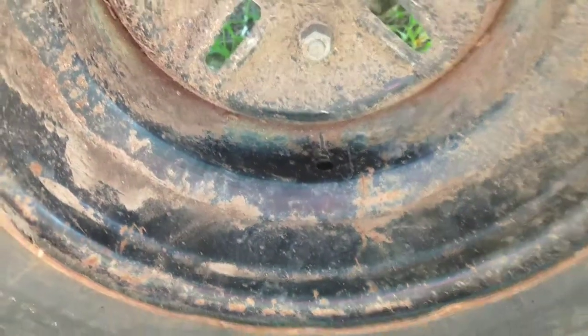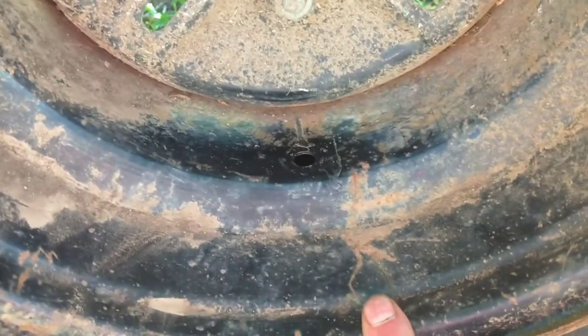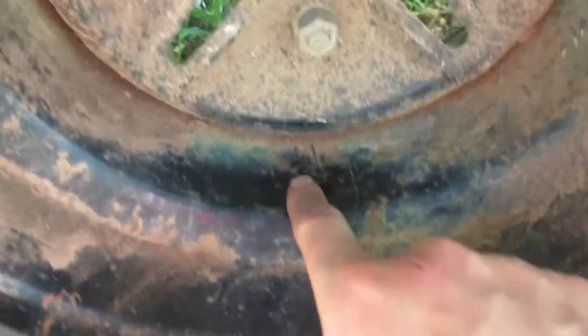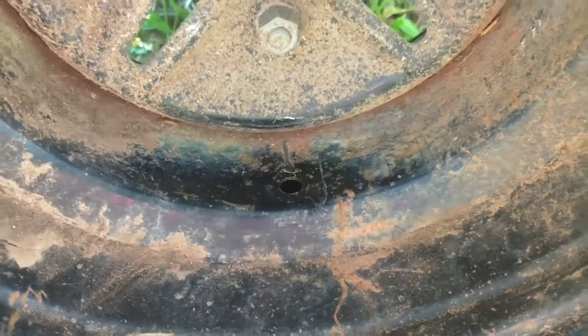Here's our four-wheeler. See the valve stem? It actually broke off from a stick or something, I'm not sure. I tried to take the old part out and got it removed, so now we're ready to put the new valve stem in.